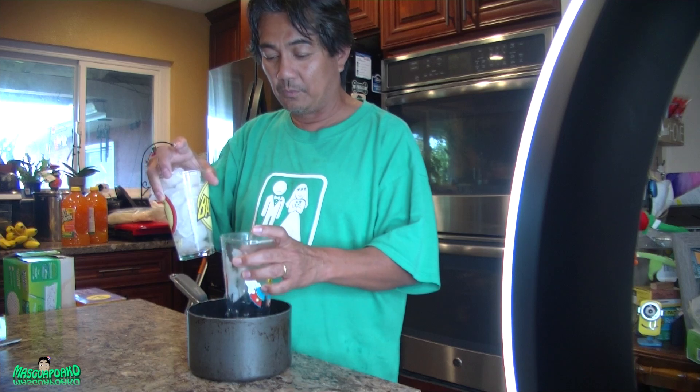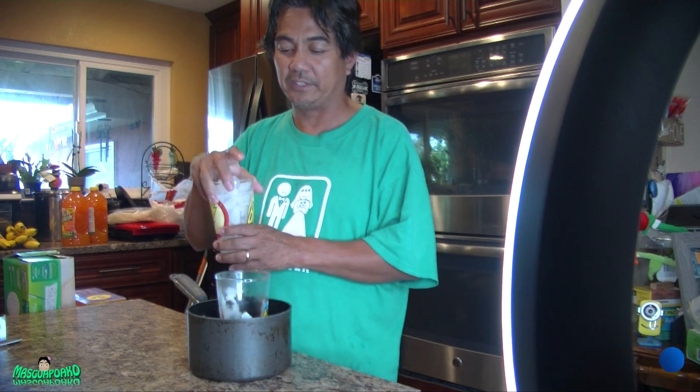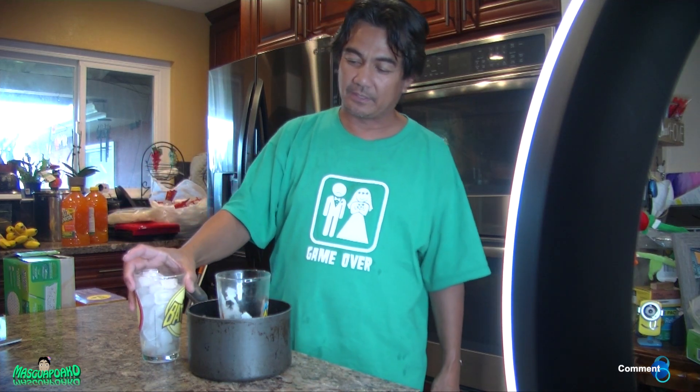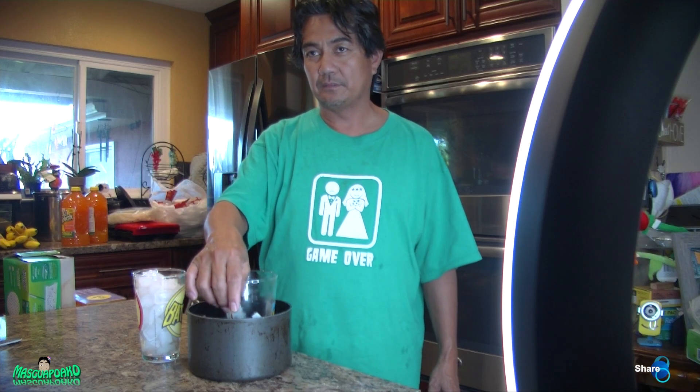So warm or hot water from the tap — do not boil it, just use hot tap water — on the bottom, and some ice on the top. That's how you separate cups or glasses that are stuck together.